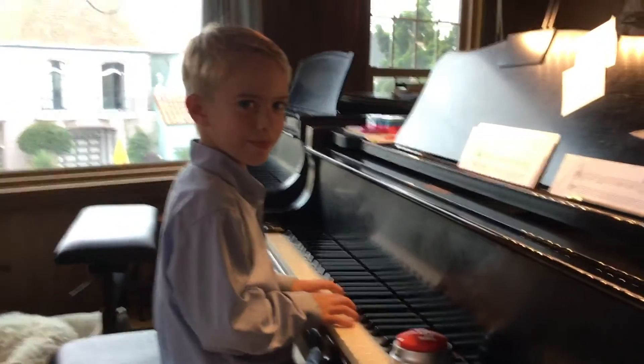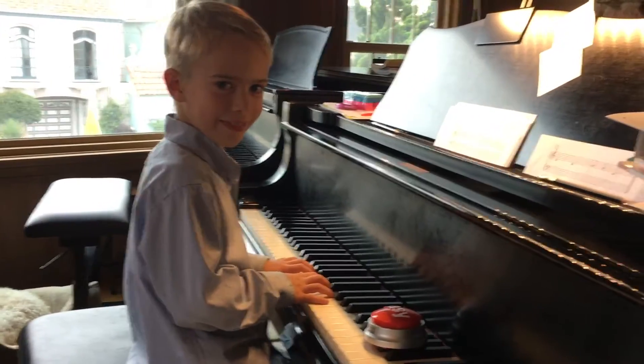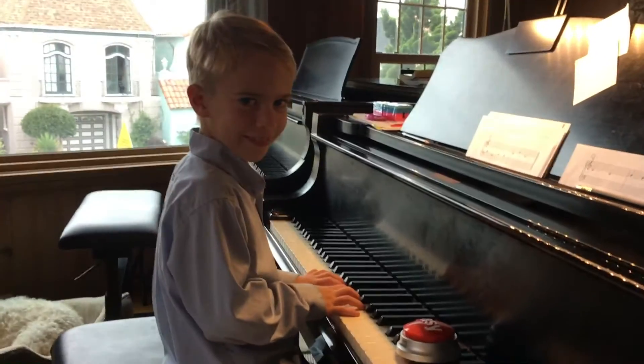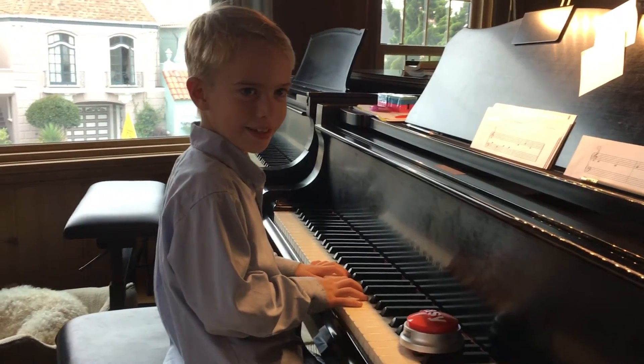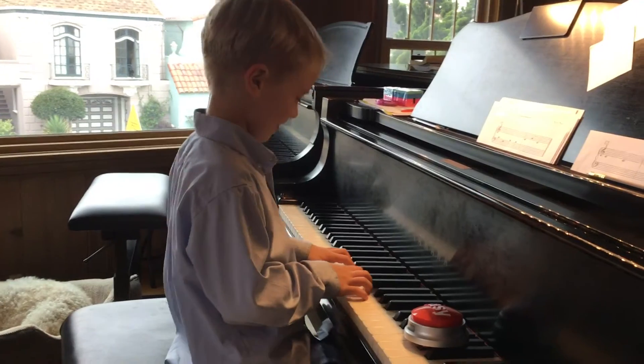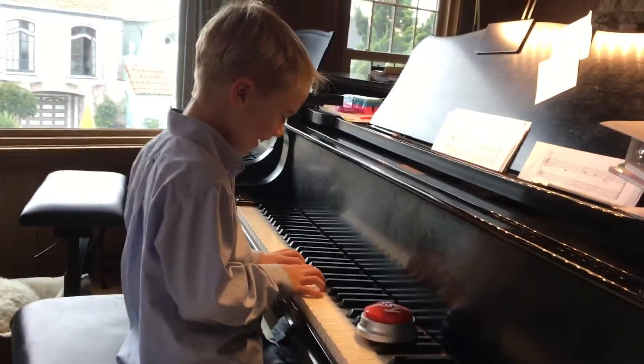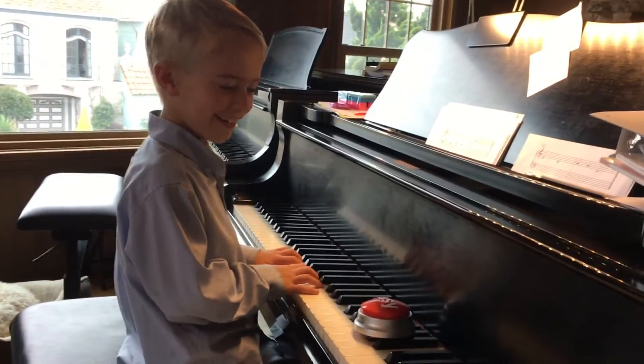That was almost right, except it sounded a little like this: C, F, C, C, G, C. Can you make it C, F, C, C, C, C, G, C? Go — C, C, go, C, C. Uh-oh, I told you that was your last chance. Don't you want to press the easy button?